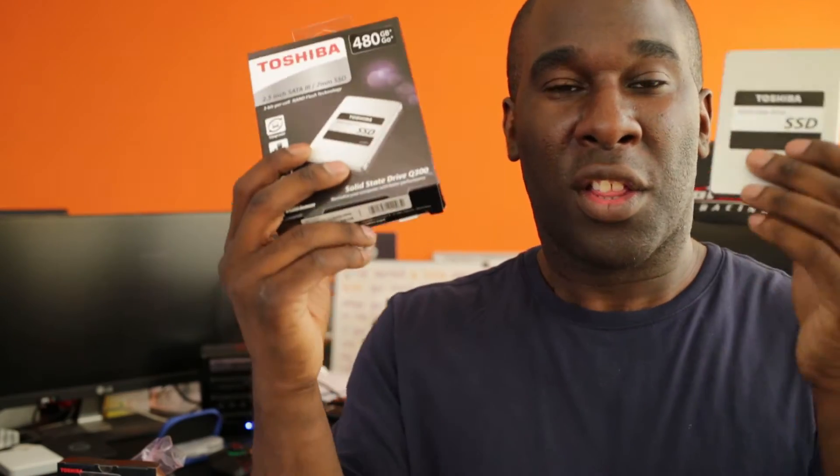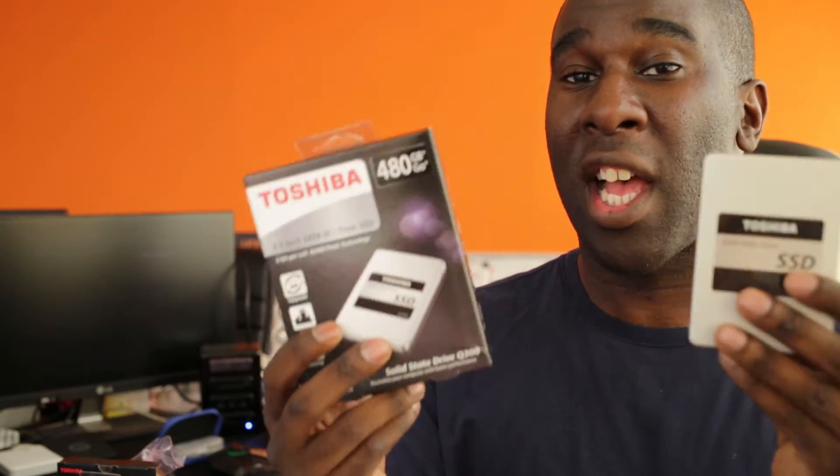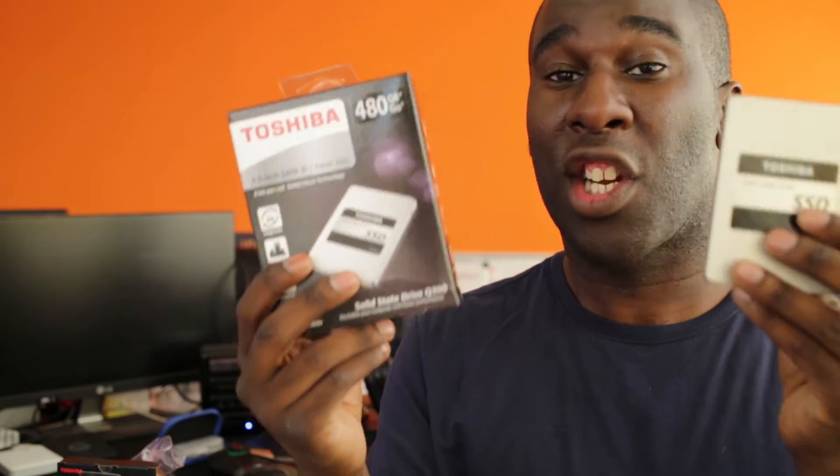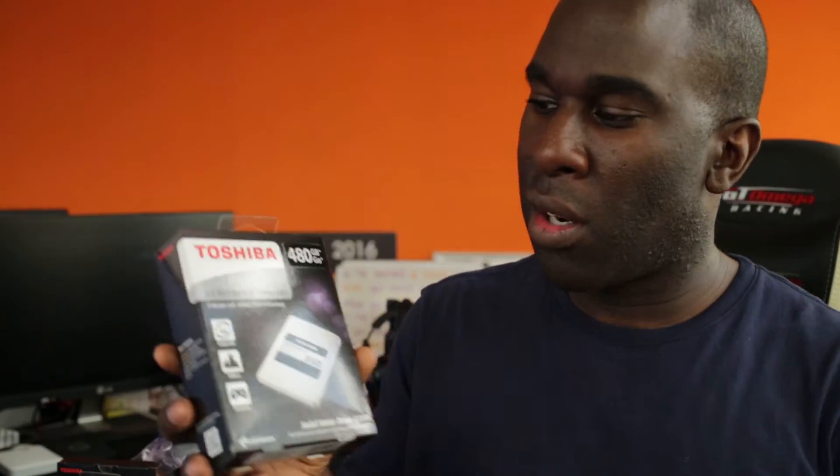We know that this drive is capable of a maximum of 6 gigabits per second data transfer speed, which is pretty cool. We are moving on to PCI and everything like that, but that's going to be in another video. These drives come with advanced speed technology, which means they have adaptive SLC write cache technology built into these SSDs.